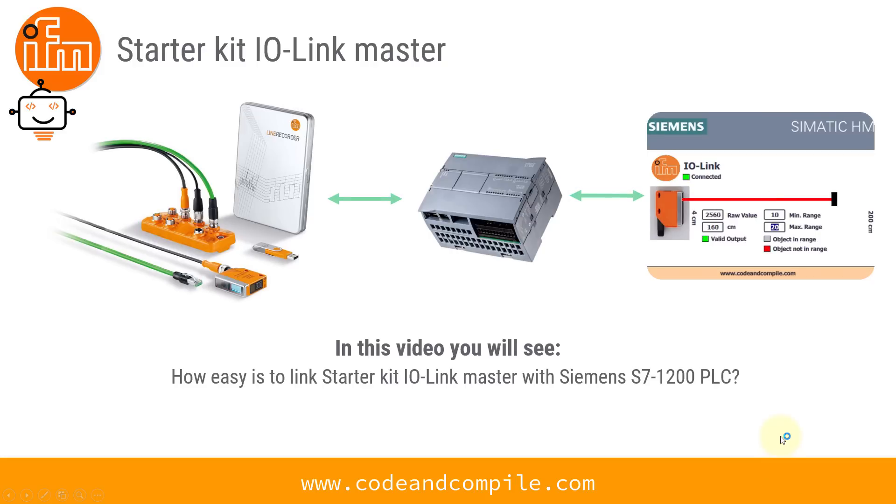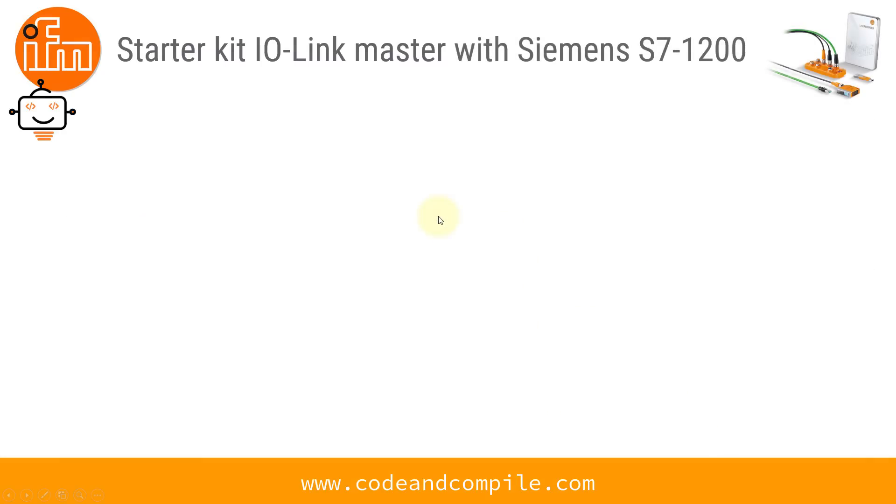In this video you will see how to link the StarterKit IO-Link Master with a Siemens S7-1200 PLC. There are various steps involved if you want to link your IO-Link Master with the PLC. Let's see what these various steps are.